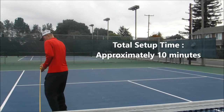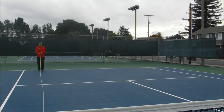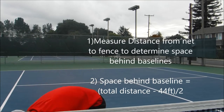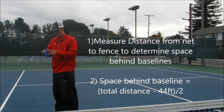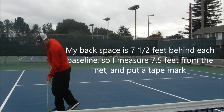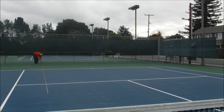This video is how to set up a spec tennis court on a regular tennis court. The first thing I'll need to do is measure the distance from the tennis net to the back fence to determine the space needed behind each baseline. In this case I'm having 7.5 feet behind each baseline, so I make my first tape mark 7.5 feet from the net.